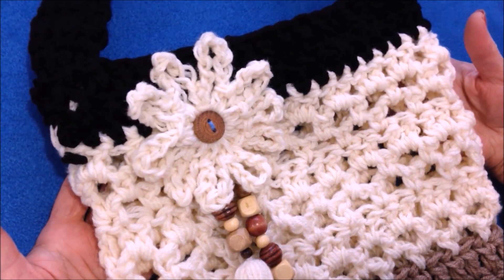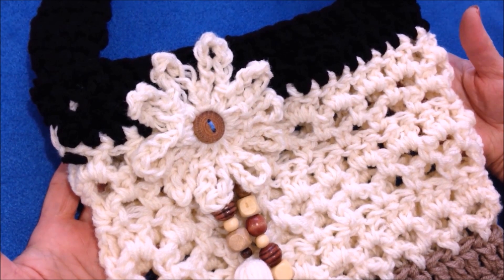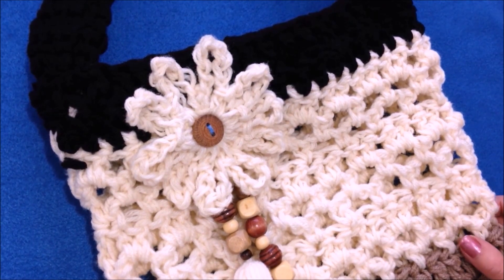There you go — there's another easy purse that you can make. I hope you enjoyed this video. Thanks for watching. Bye for now.